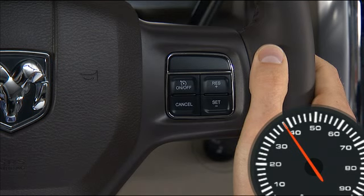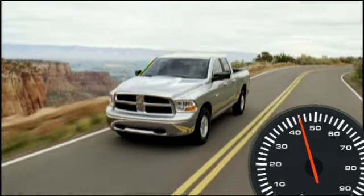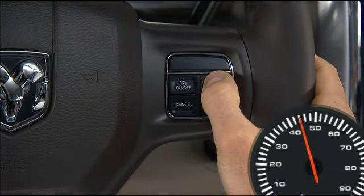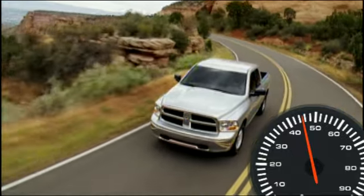When the cruise control system is on, your speed can be increased by pressing and holding the resume plus button. Release the button when the new desired speed is reached, and the new speed will be set. Simply tapping the resume plus button will result in a 1 mile per hour increase in speed for each tap.